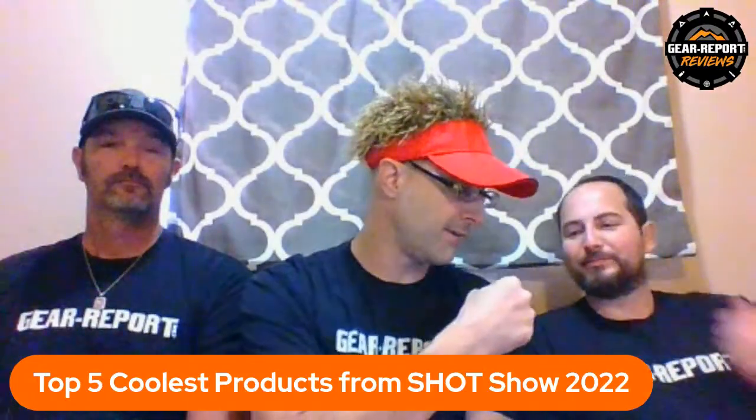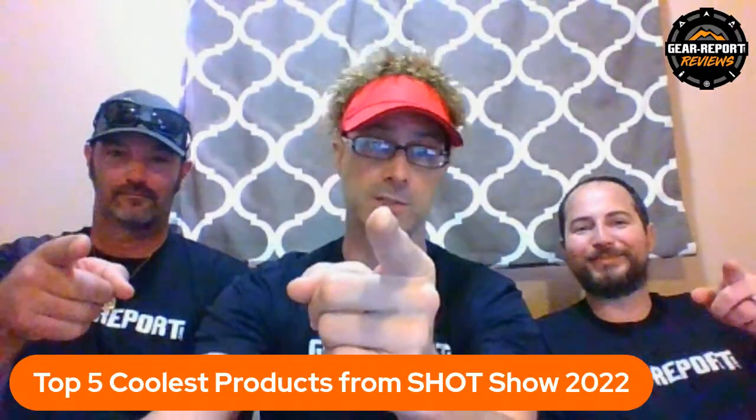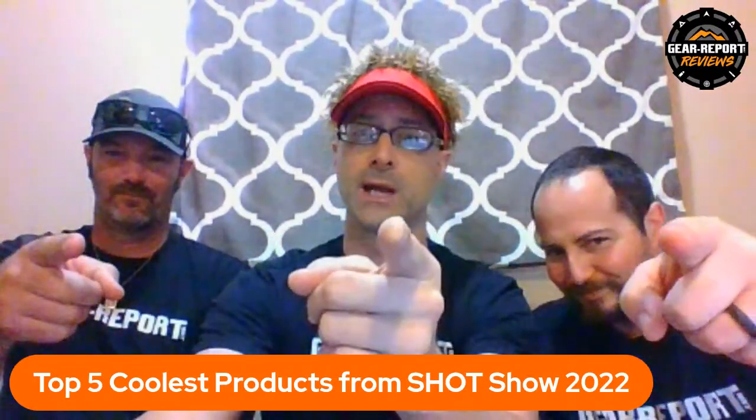We're going to the indoor range behind Circus Circus off the strip in Las Vegas, and then spend a lot of time doing Humvee stuff. We're hanging out with Scott the tank guy at Battlefield today and may actually help with some tank restoration. Check back for the video on that. Until next time!